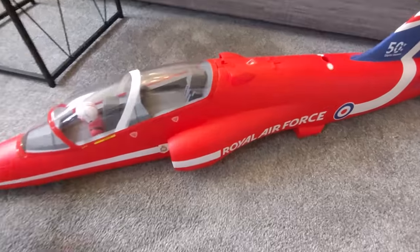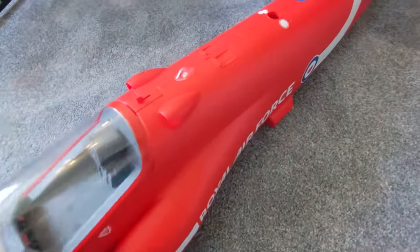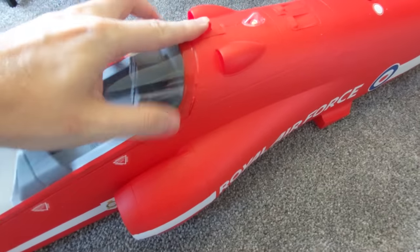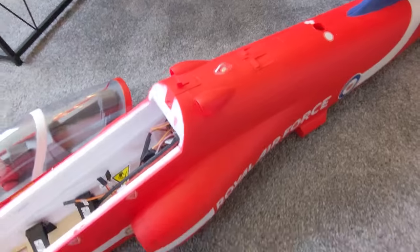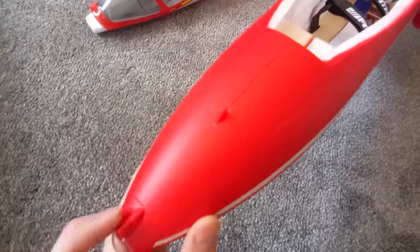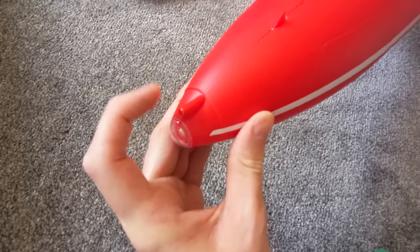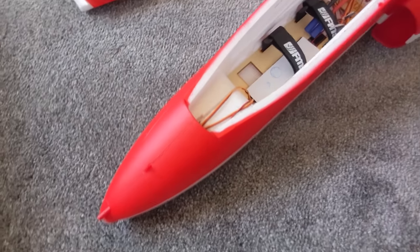Here is the fuselage. We've got a couple of scale details and also these active air intakes. The canopy just pops off. There's a flashing LED here, and just like the Red Arrows, an LED at the front, and also a hole to screw in a pitot tube. But again, the LED is not very bright.